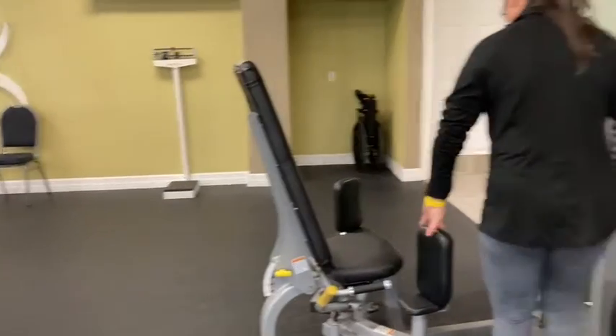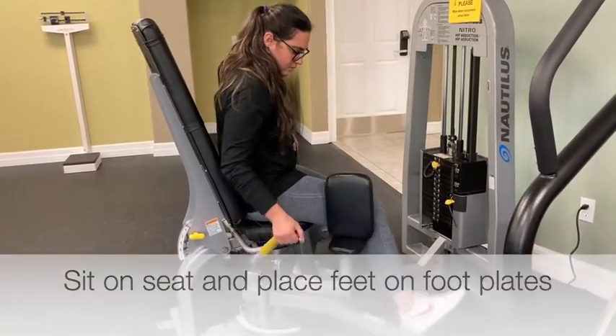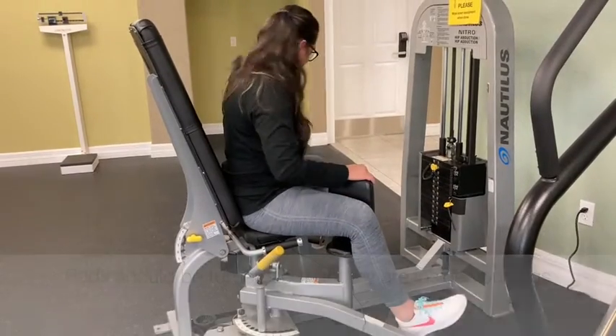Now go ahead and sit down, put your ankle right here, and move your pad inside to your leg.